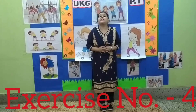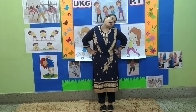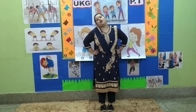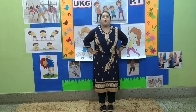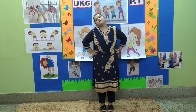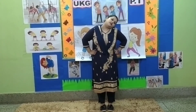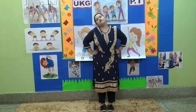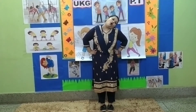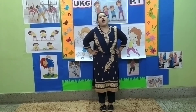Exercise number 4. Put your hands on your waist. 1, 2, 3, 4, 5, 6, 7, 8. 8, 7, 6, 5, 4, 3, 2, and 1.